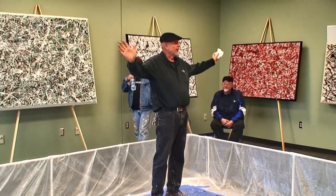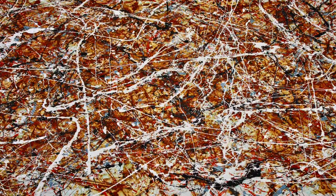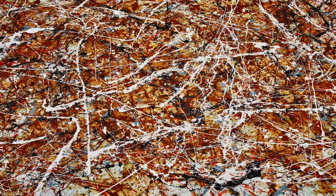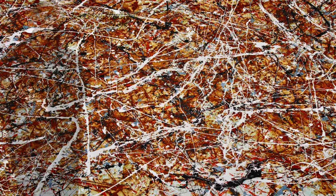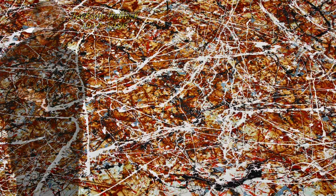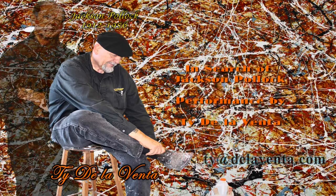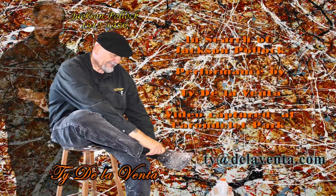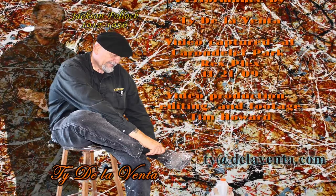That's my story of Jackson Pollock. I have a guest book over here on the table — if you want to sign it and put your email on there, I'll keep it up to date. Thank you.